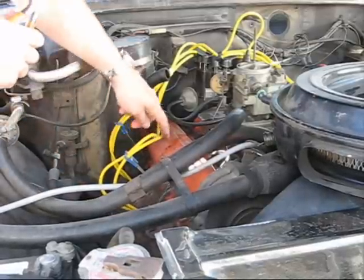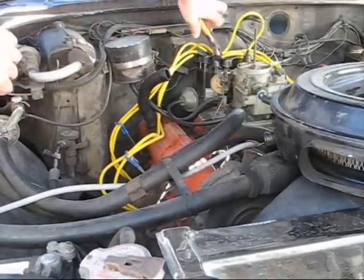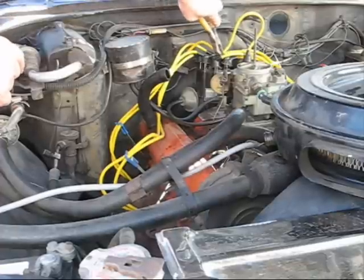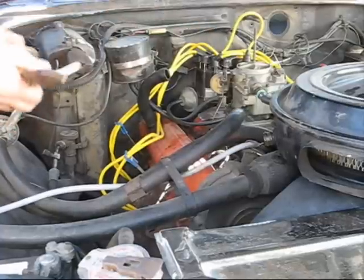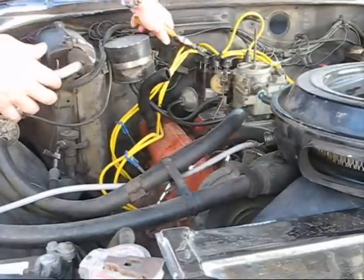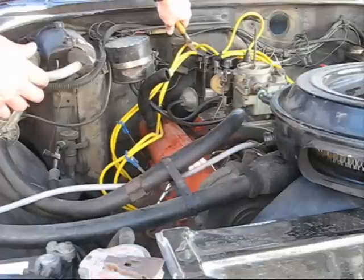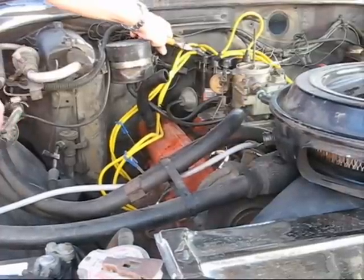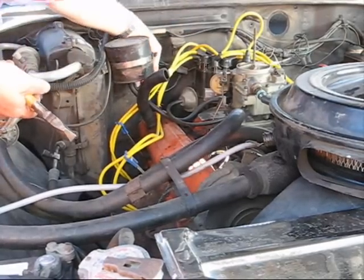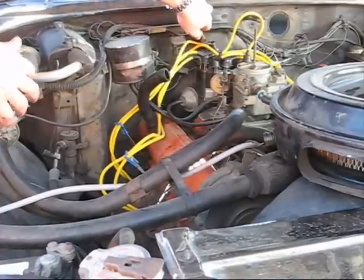So first we're going to find spark plug number one. It seems like the knocking noise went away. Let's try another one. See if the knocking noise is still there.